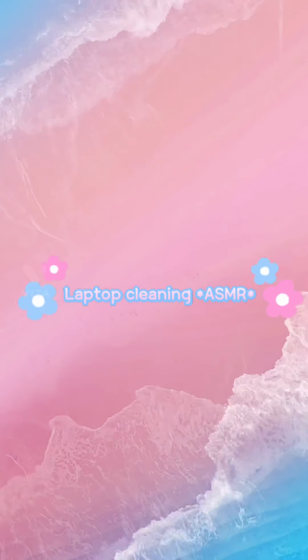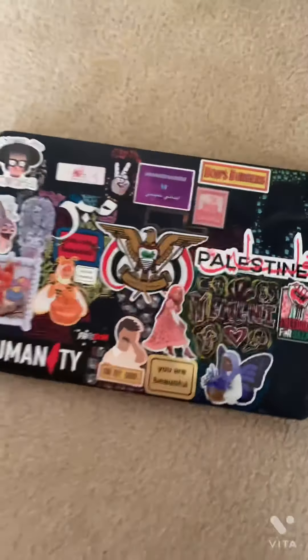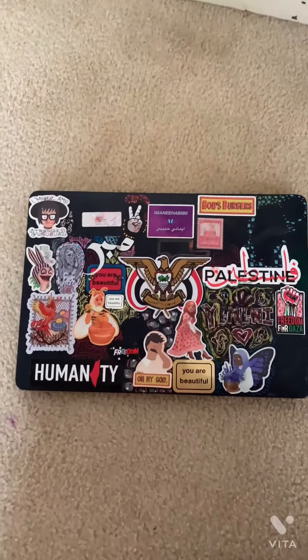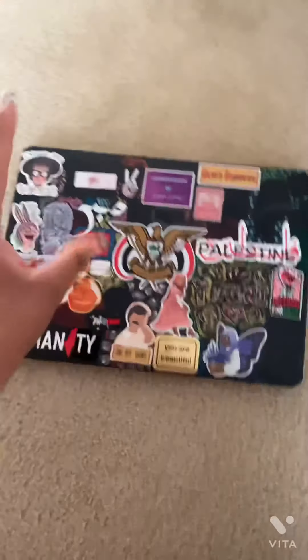Hello and welcome to today's laptop cleaning ASMR video. I'm going to get rid of this — this is my computer laptop — but I'm going to clean it up, clean my laptop and put some stickers on.